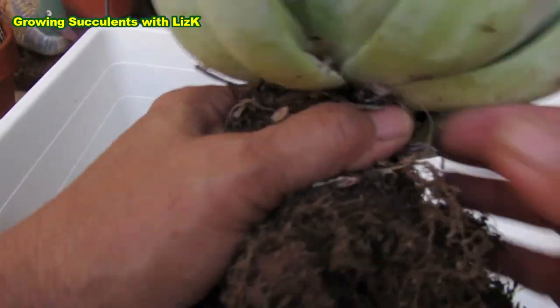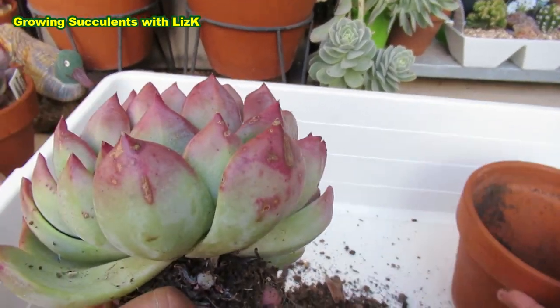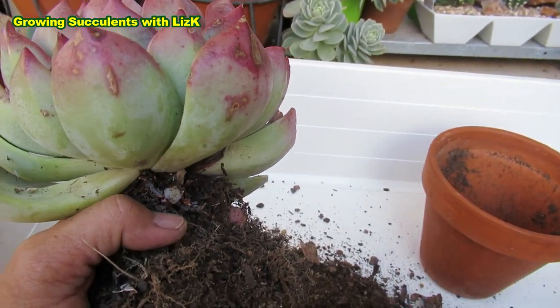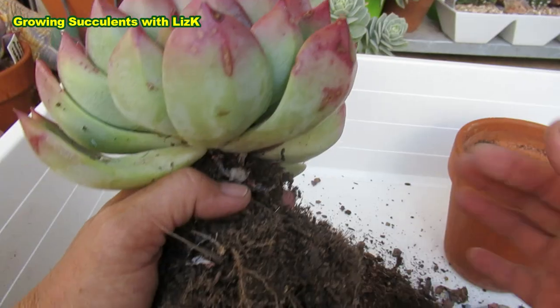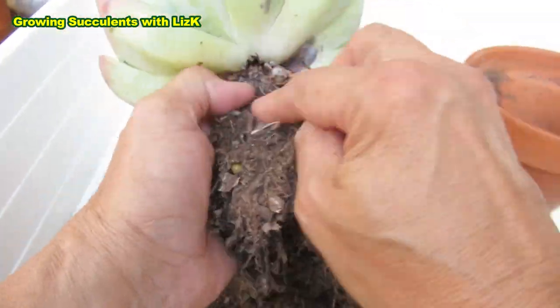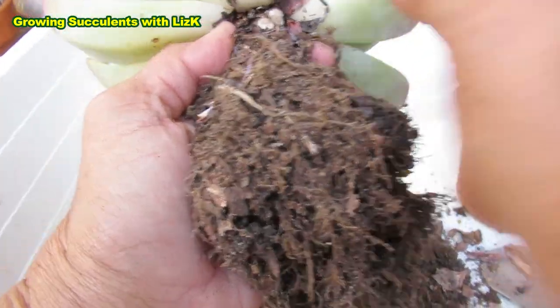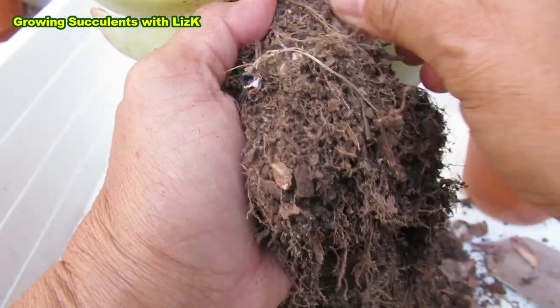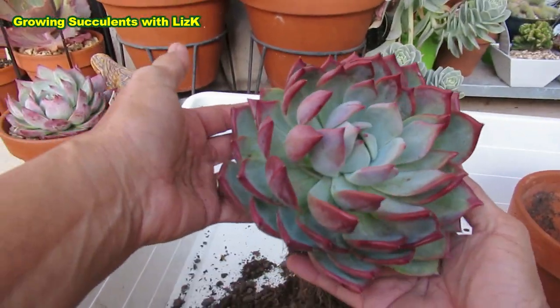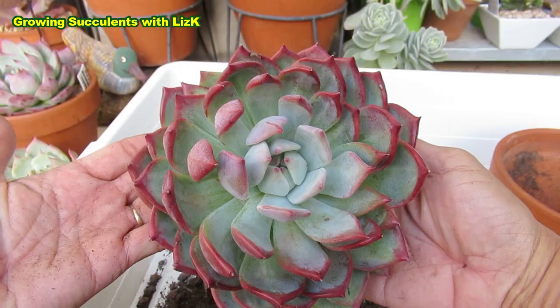Now this one I'll just clean it up and put it back in its pot. Of course I'm not going to use the same soil — I'm going to use fresh soil for this. And since that's still sort of fresh over here, I'm just going to remove that more to clean it up better. And it's still a pretty, pretty plant — look at that beautiful, big, large, beautiful plant.